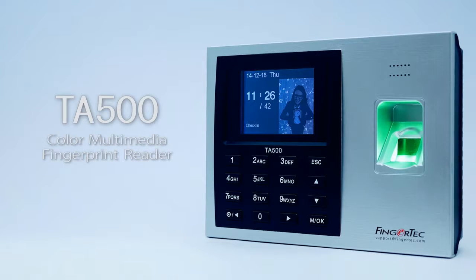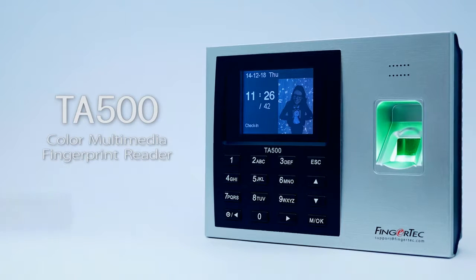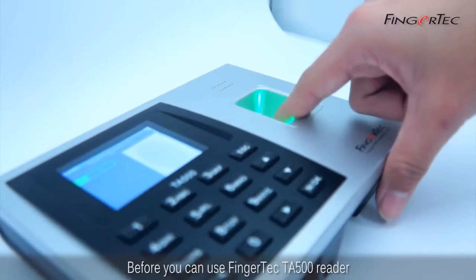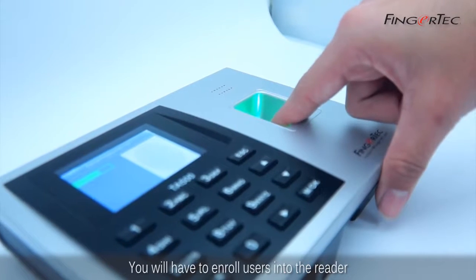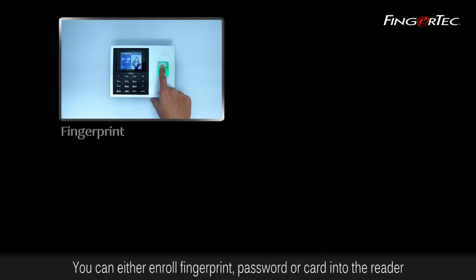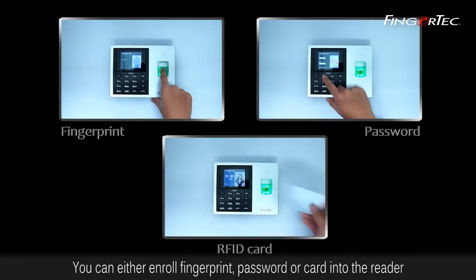TA500 Color Multimedia Fingerprint Reader — Fingerprint Enrollment. Before you can use the Fingertech TA500 Reader, you will have to enroll users into the reader. You can either enroll a fingerprint, password, or card into the reader.